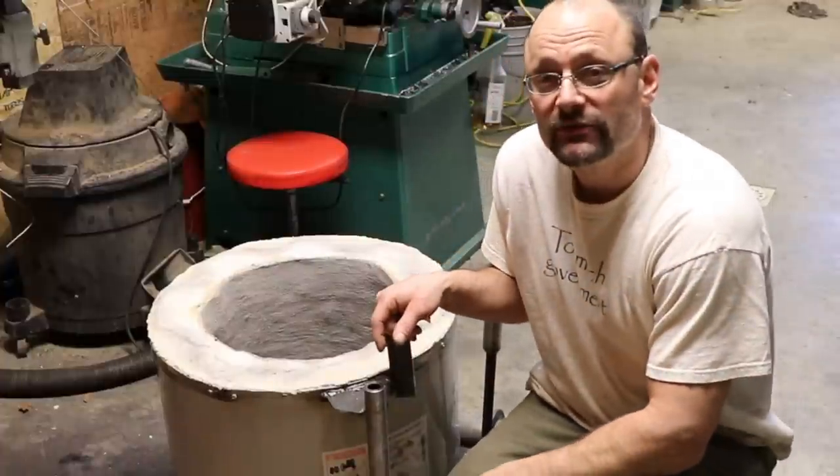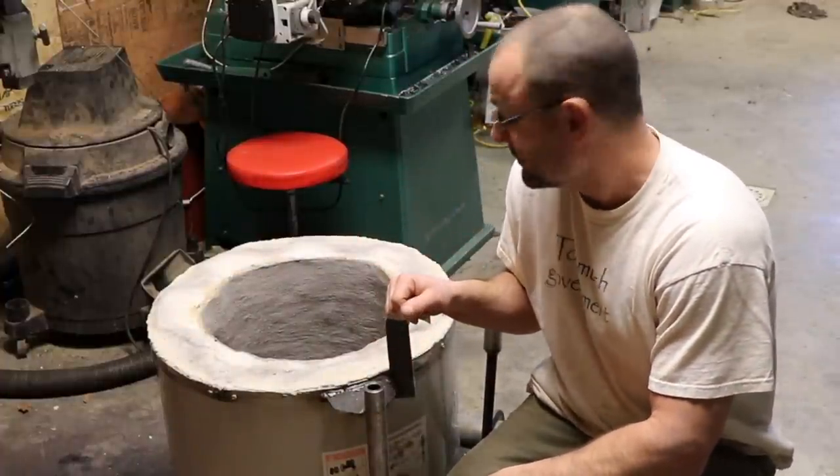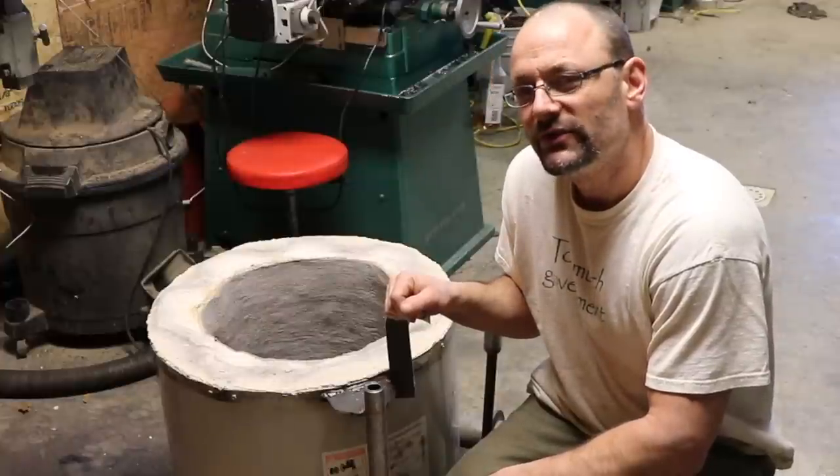I hope you guys enjoyed — thanks for watching. You're going to see more of this in the near future. I wonder if I can melt cast iron with this thing.